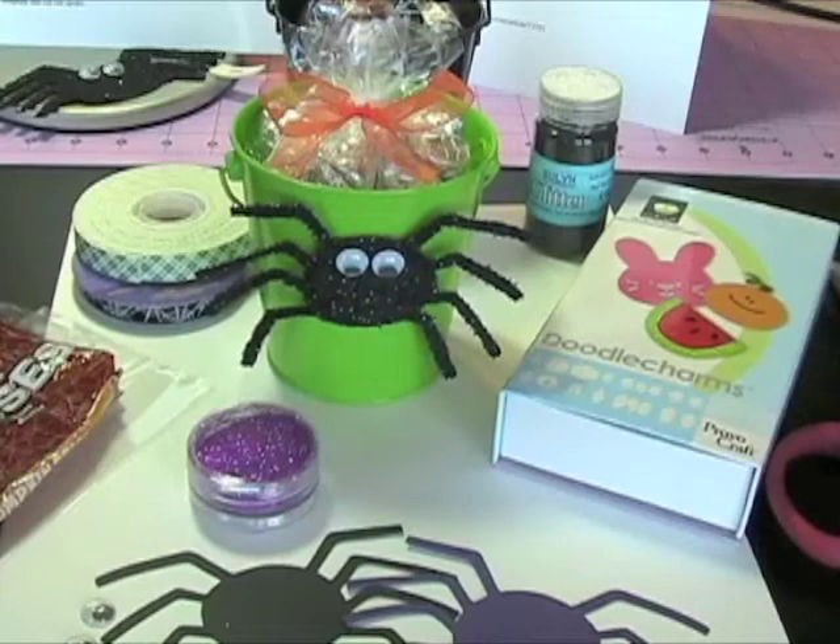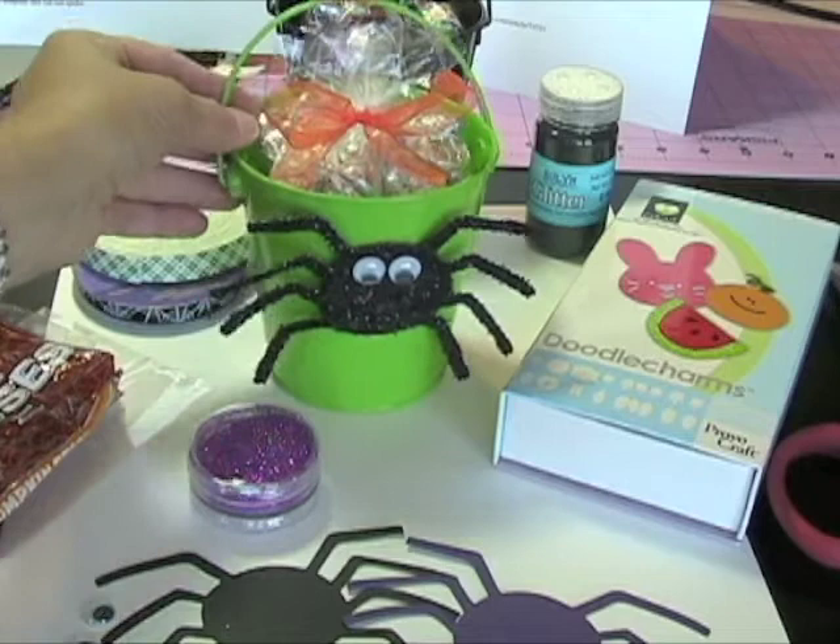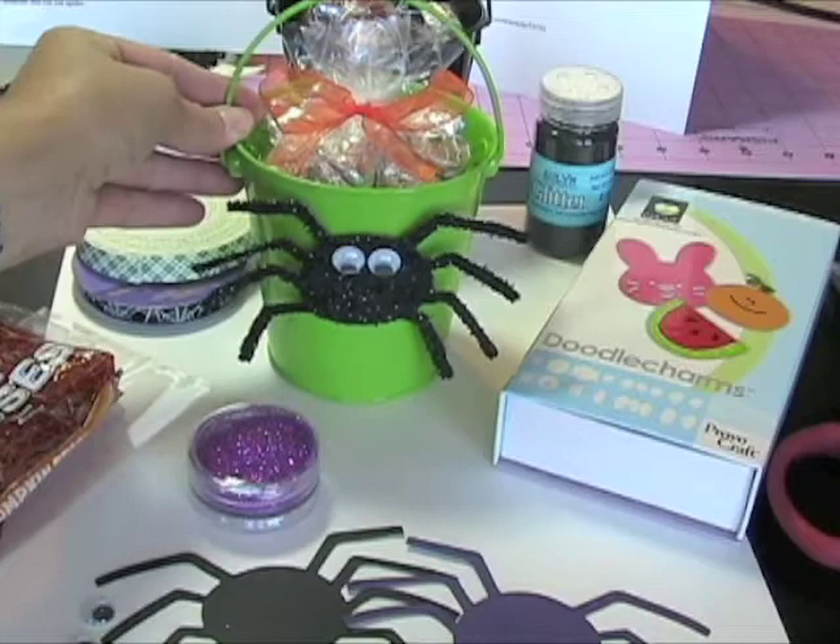Happy October everyone! Thanks for stopping by and checking out another one of my videos. Today I'm so excited to show you this video. We are going to be making Halloween treat pails. These are extremely simple to make, very inexpensive, and they're a fun gift to give to anybody.